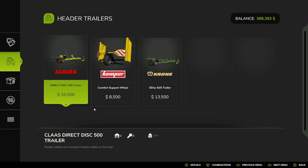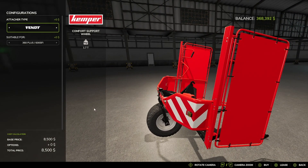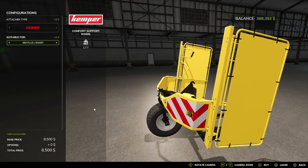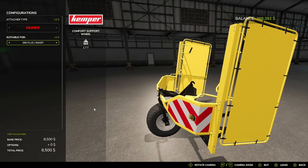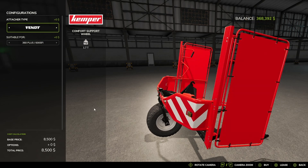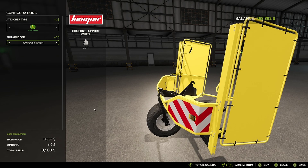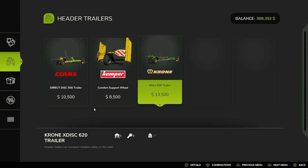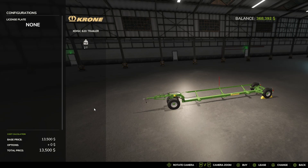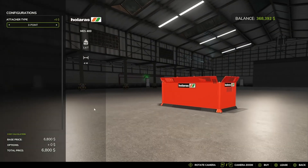We have the Klaus Direct Disk 500 trailer and the KEMPER Comfort Support Wheel, with attacher options: Klaus, Fent, John Deere, New Holland — and it shows what each is suitable for, so you match up your attacher with what it's compatible with. I'm probably going to do a deeper video on forage harvesting. We also have the Krone X-Disc 620 trailer.